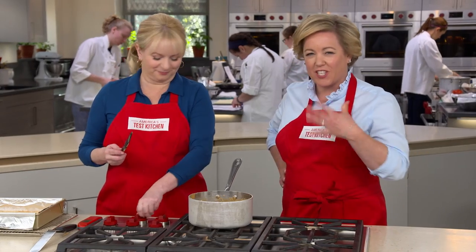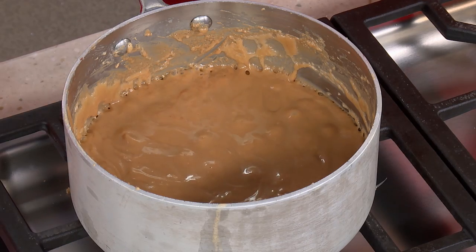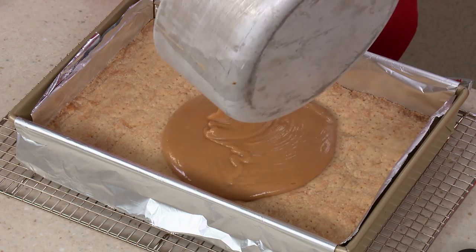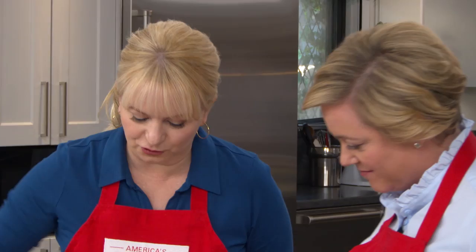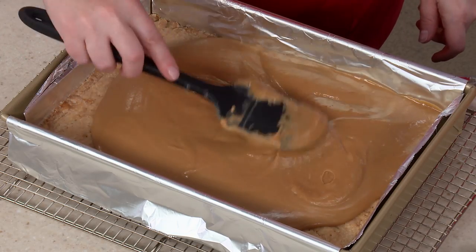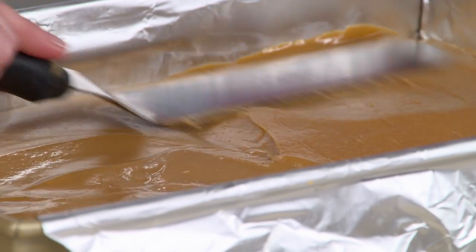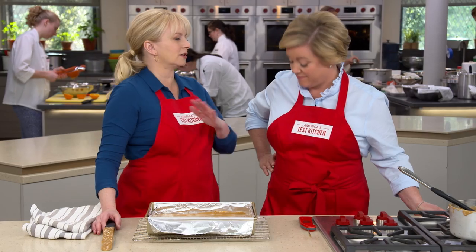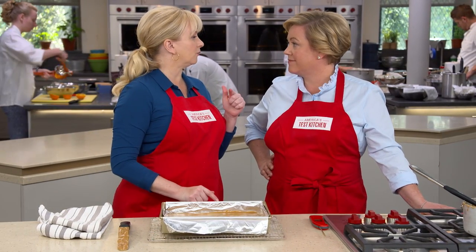We've achieved the right temperature — between 236 and 239 degrees. It smells amazing, like toffee and a little coffee. We're going to pour it right onto our crust and smooth it over into the corners using an offset spatula. We do want to let this completely cool — that's going to take at least one and a half hours — and then we can move on to the chocolate top.